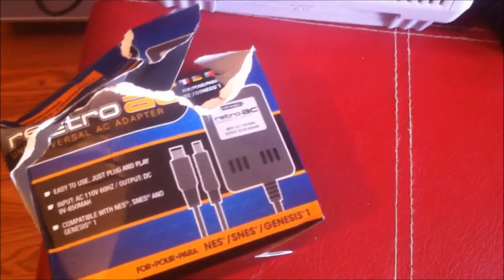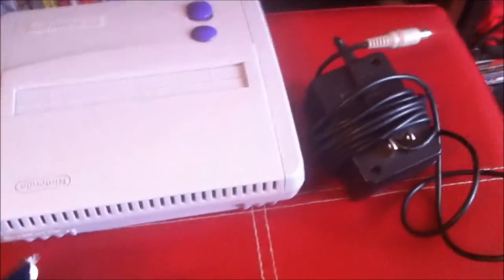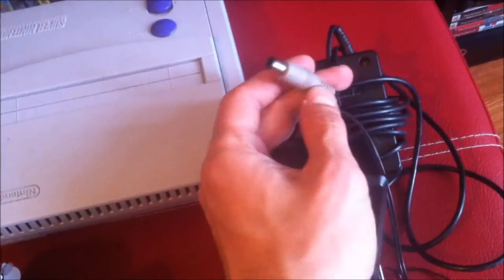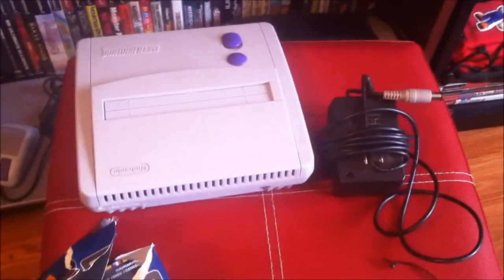These come compatible with NES, SNES, and Genesis. As we all know, getting Super Nintendo AC adapters out in the wild is usually hard to come by because of the weird adapter that connects to the back of your Super Nintendo. If it gets damaged, or you lose the little plastic piece in there, you usually start having issues with your Super Nintendo not powering up.